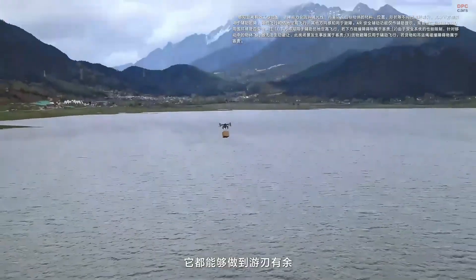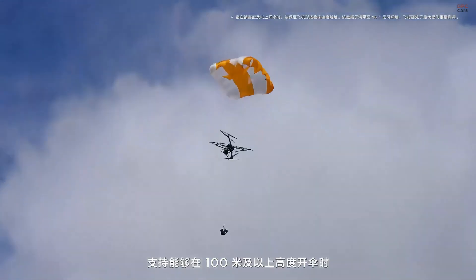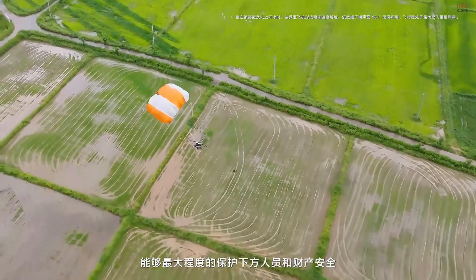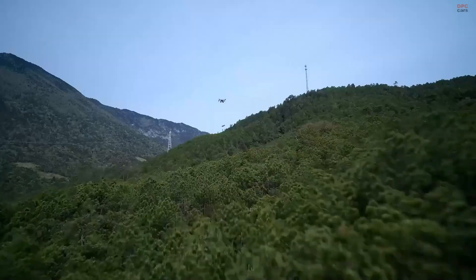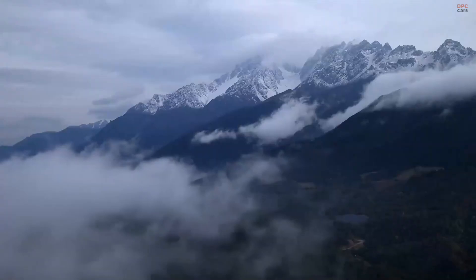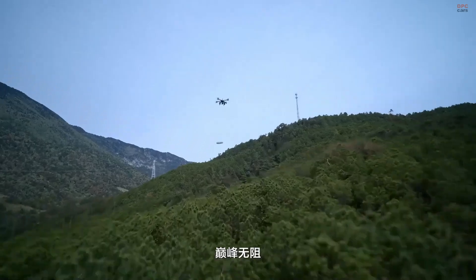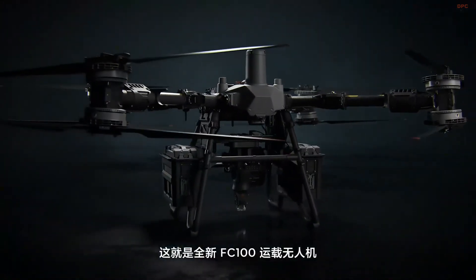The DJI FlyCart 100 is not just a delivery drone — it is a flying logistics machine built for tough missions. Designed to handle everything from emergency supply drops to high-altitude construction support, this flagship model takes DJI's heavy-lift drone technology to an entirely new level. Whether you're in the middle of a forest, at a remote mountain outpost, or supporting disaster relief, the FlyCart 100 is built to get the job done when nothing else can.